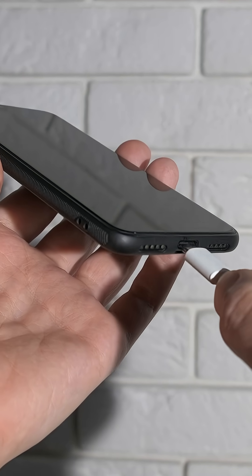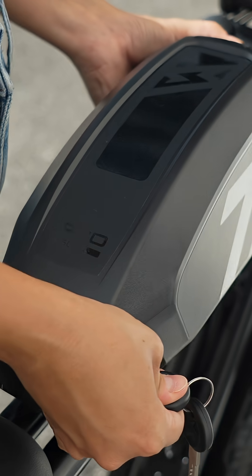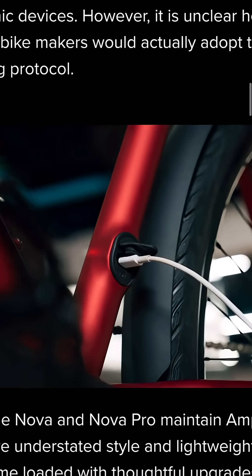You've probably noticed that almost every gadget these days charges with USB-C. So why not e-bikes? As of the day of filming, there's literally only one e-bike company that includes USB-C charging — Amplr — and no one else does it. So why not?